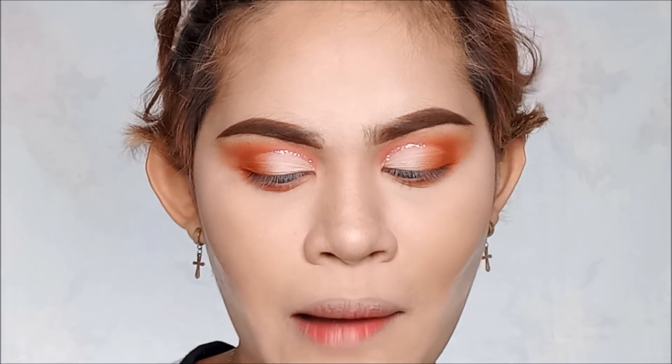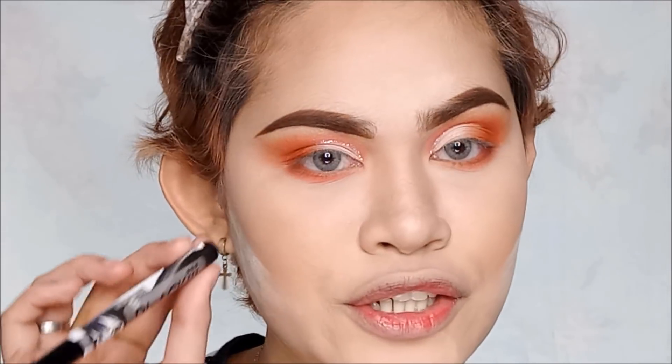It's time for the wing liner. I'm going to use this Ashley's Secret Matapang Kaya Kang Ipaglaban Black Eyeliner Tattoo. Bongga — Matapang Kaya Kang Ipaglaban!